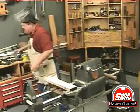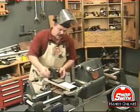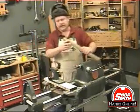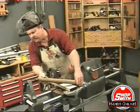Take the lathe duplication cutter and put that on that table. Let's put the workpiece back in place, too.